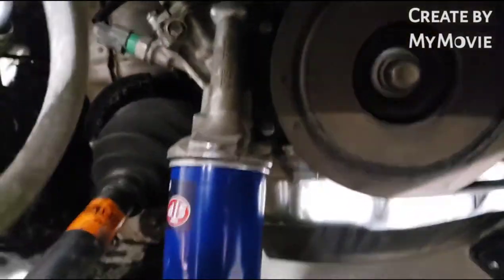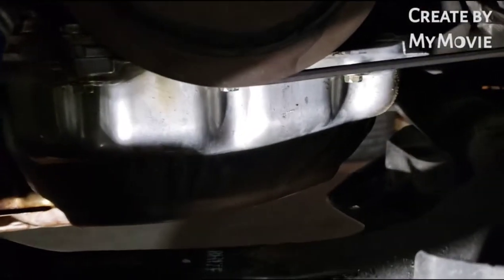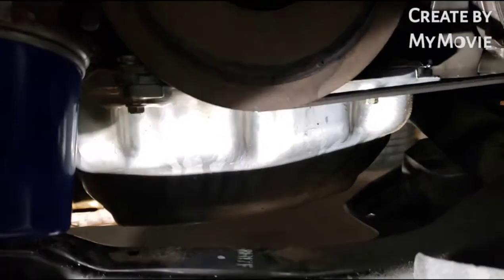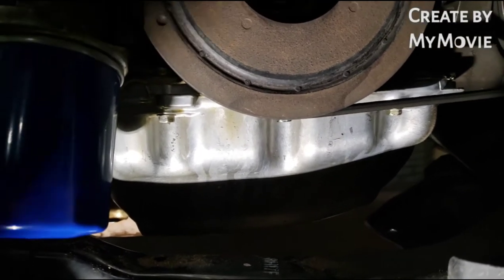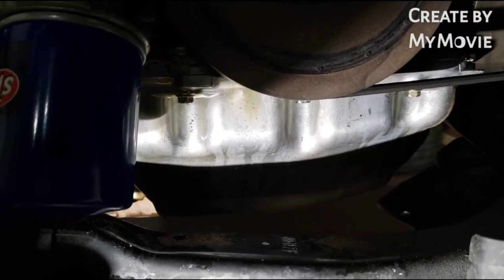Now just draining the oil to do the oil change. Cleaned up the oil pan — you can see there. We'll add some new oil and then run it to make sure the leak is gone.